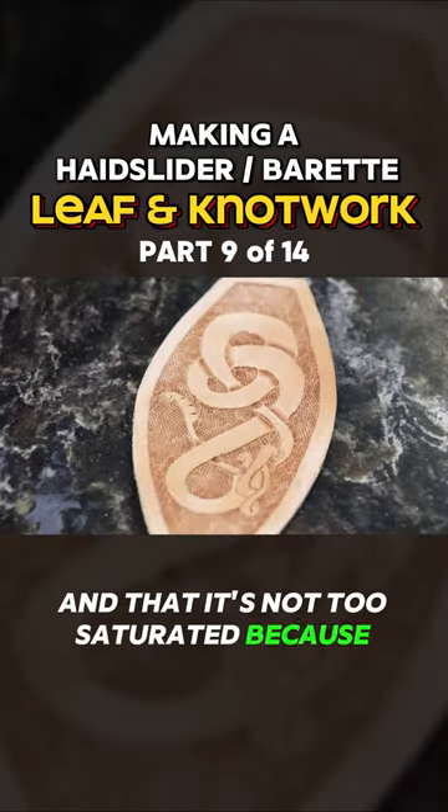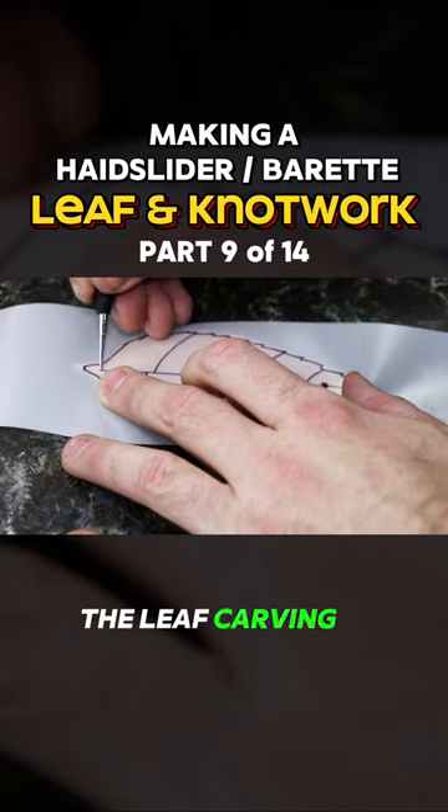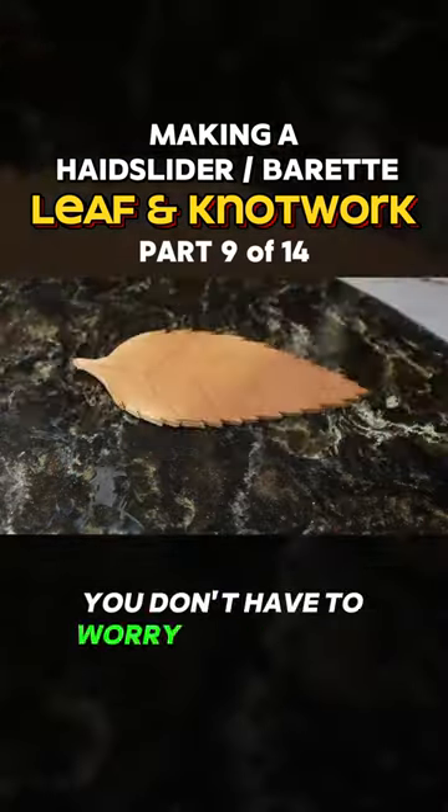Make sure it's not too saturated because otherwise you're going to mush it instead of stamping it. The leaf carving is kind of fun. You can experiment easily and you don't have to worry about your lines too much.